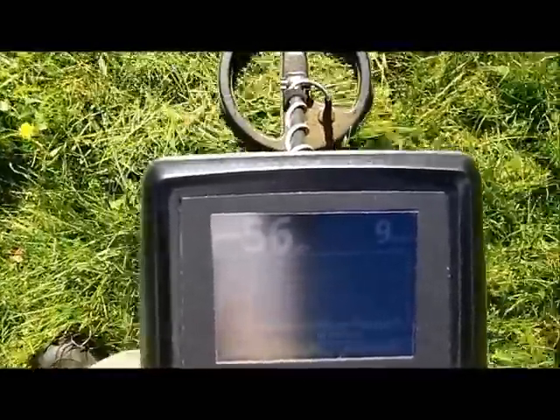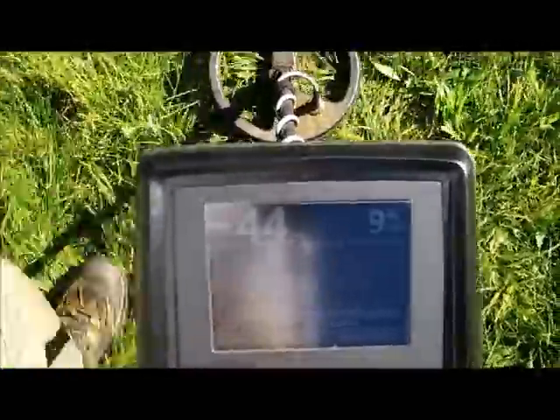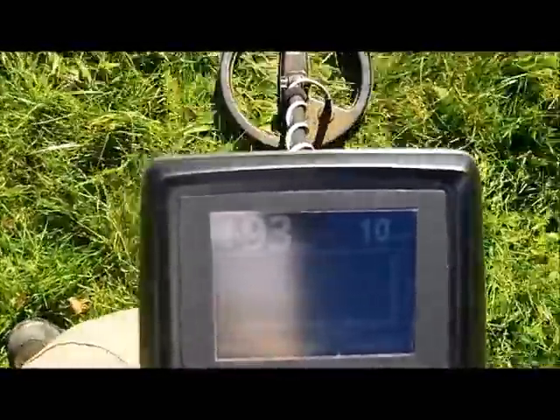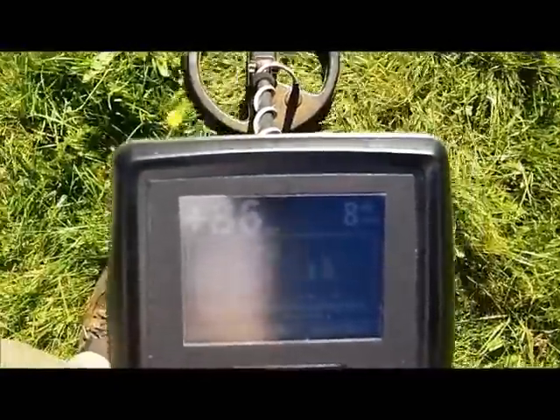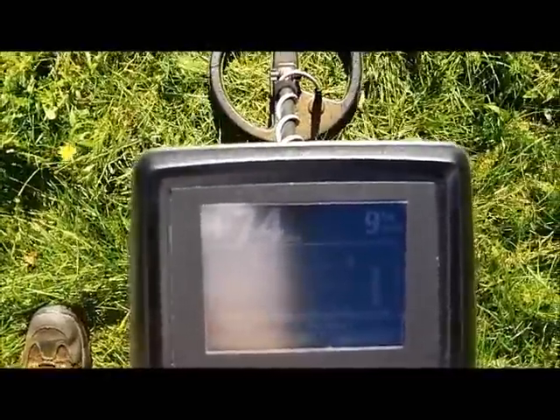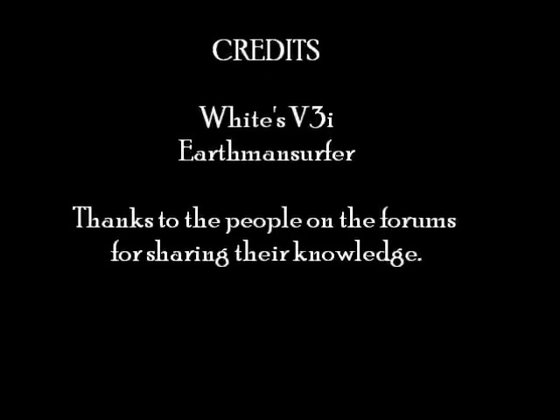Not terrible, actually. But off the hole — I'm now scanning around the hole. So more on this side of the hole.